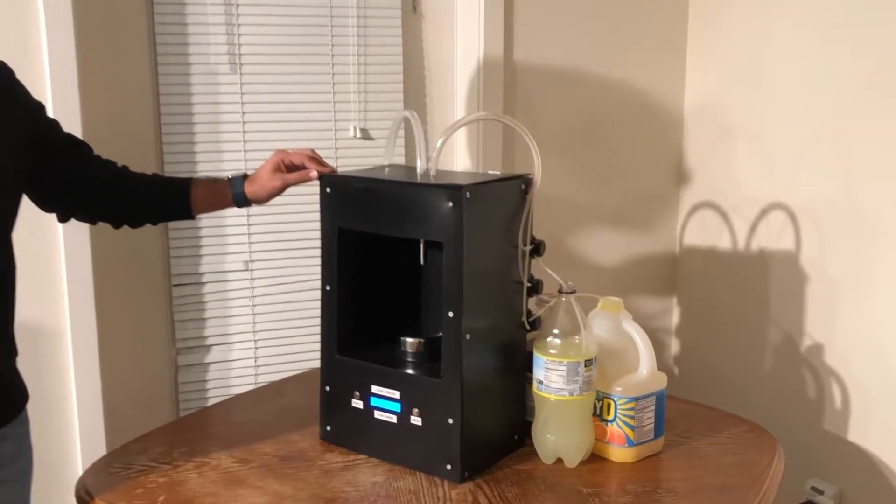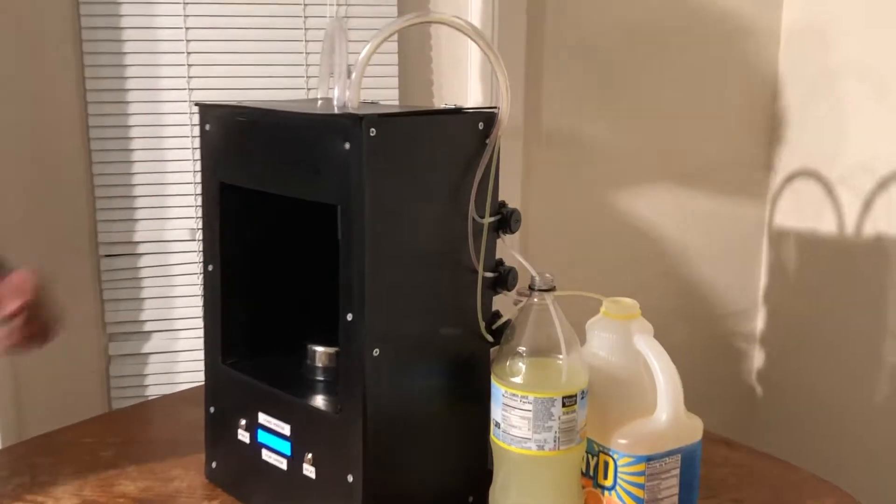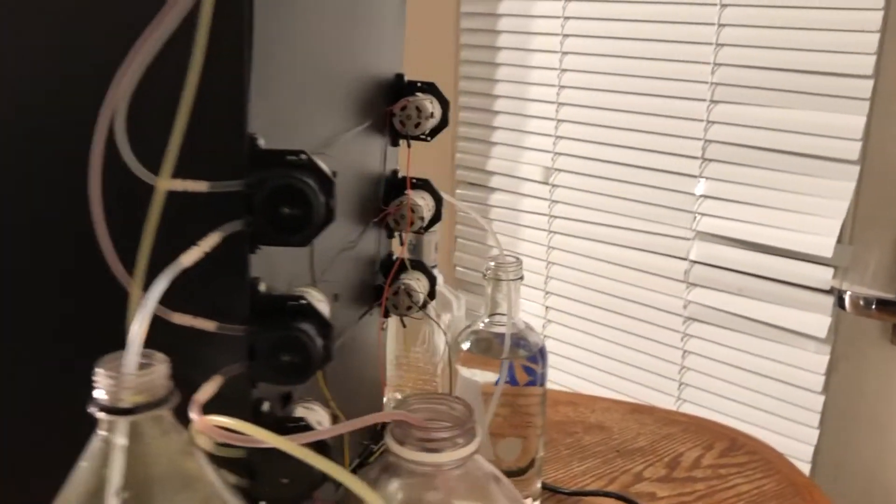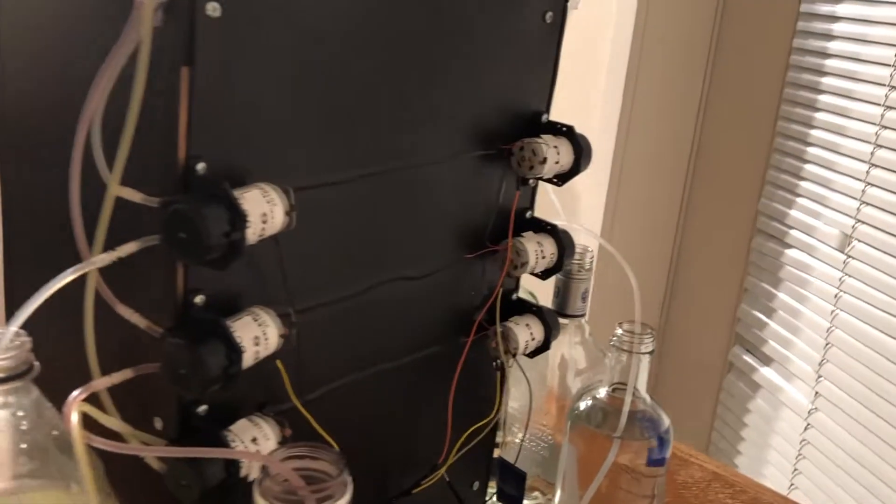The bartender's frame is made up of wood and it is covered by black PVC sheets. The bartender is powered by Raspberry Pi 3, which controls the 6 peristaltic motors via relays.